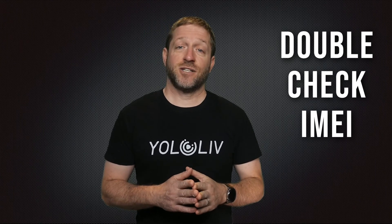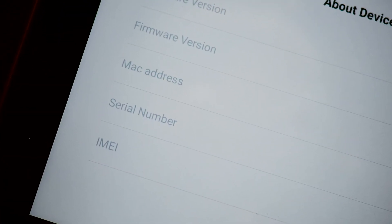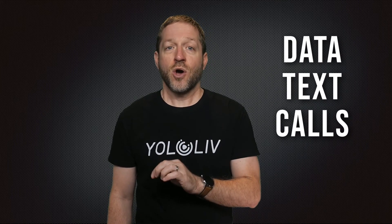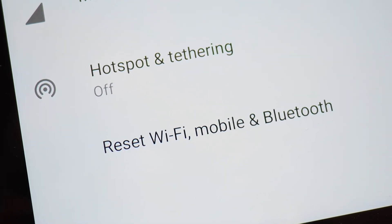Tip 3: Double-check your IMEI code. The IMEI is a 15-digit number which you can usually find on the account screen under About Device. Call your carrier and confirm they have the correct IMEI code if it doesn't auto-activate. Also make sure your SIM card and account includes texts and calls — not a budget plan with data only. You can also go into the settings of your YoloBox and reset your internet connection in case old data is preventing a new connection. Holding the power button down for over 10 seconds will reboot and reset the YoloBox, forcing it to make a new connection to the carrier.